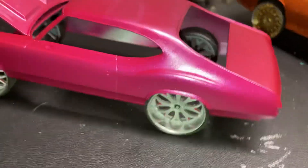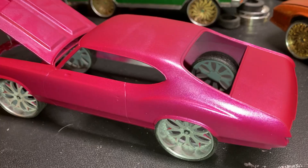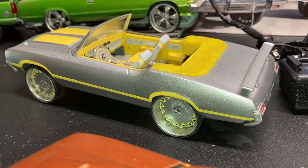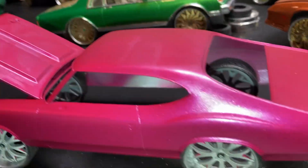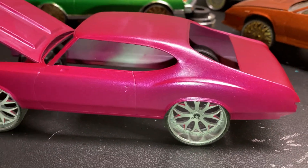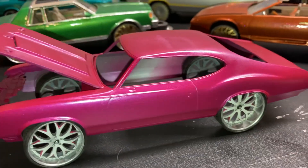Y'all be looking out for this man. Look at that body — I like this body style. See, I got the drop top right here, the '71 drop, and then I have a hard top. Look at that top — look good. See y'all in the next video.